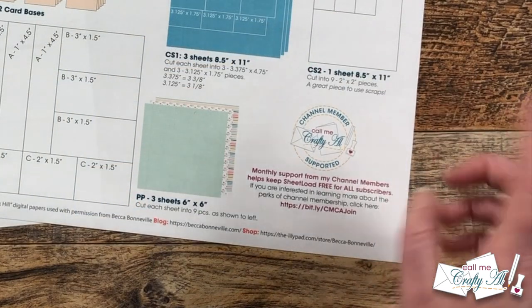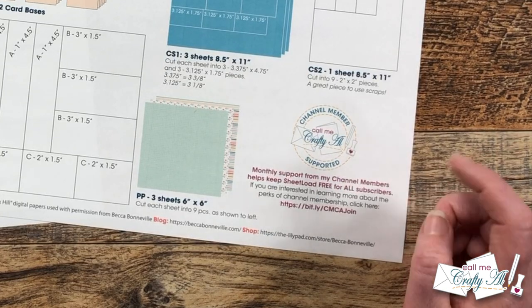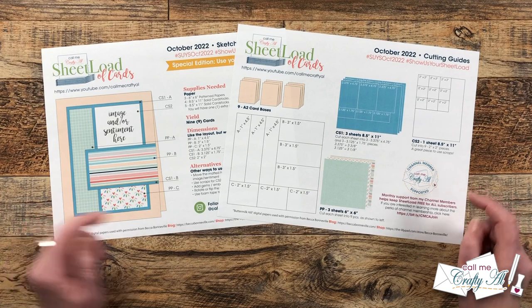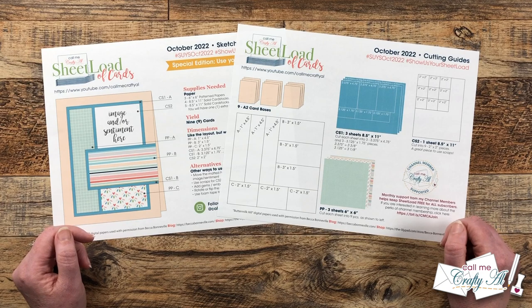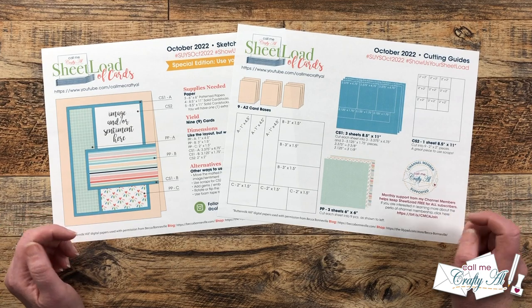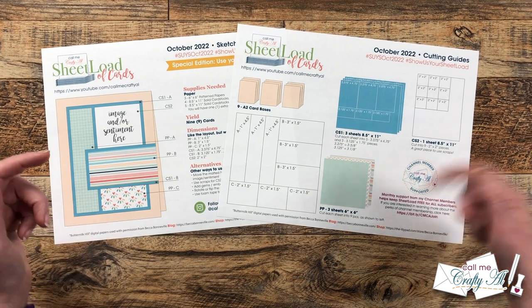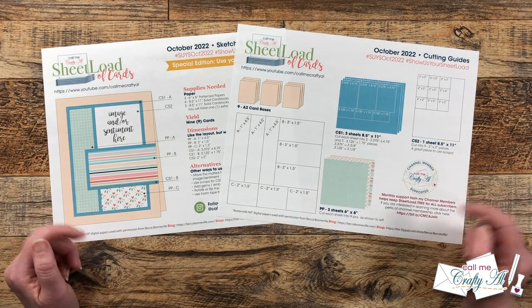I would like to give a special shout out to my channel members — thank you once again for your continued support here on YouTube. Did you know that you can join channel membership for as little as $1.99 a month? Not only do you keep me crafting here on YouTube, but you keep sheet load free for all subscribers. I am honored to have each and every one of my channel members. If you want to find out more about channel membership, there's a link in the description box below, or you can click the join button below this video.